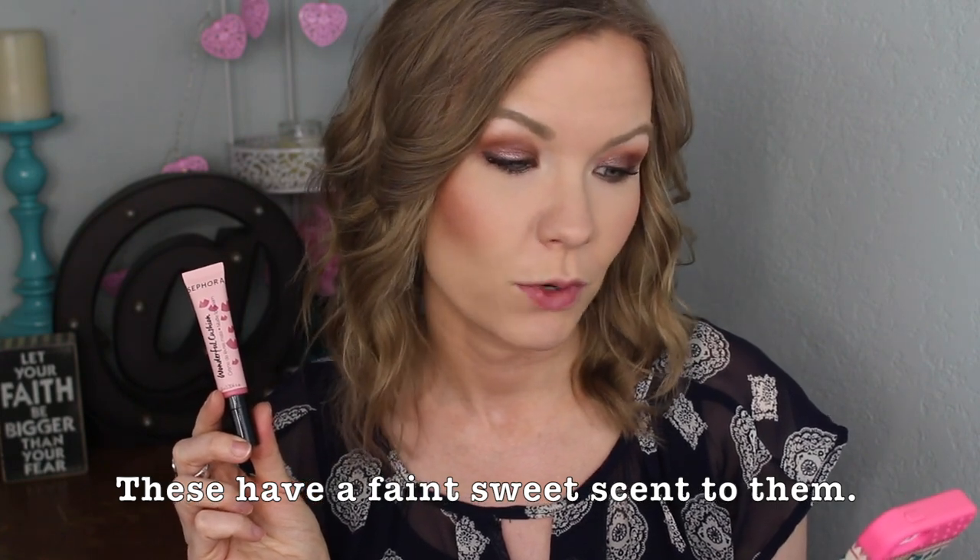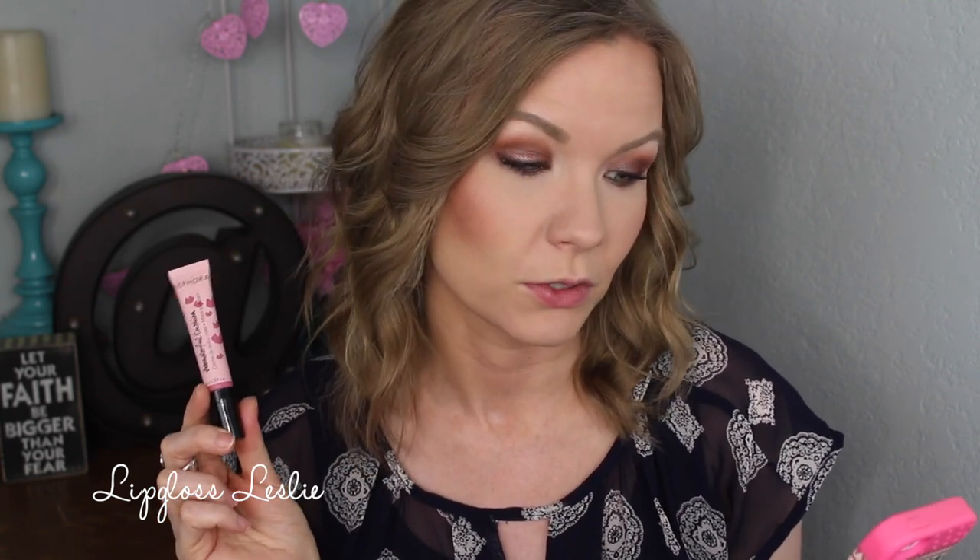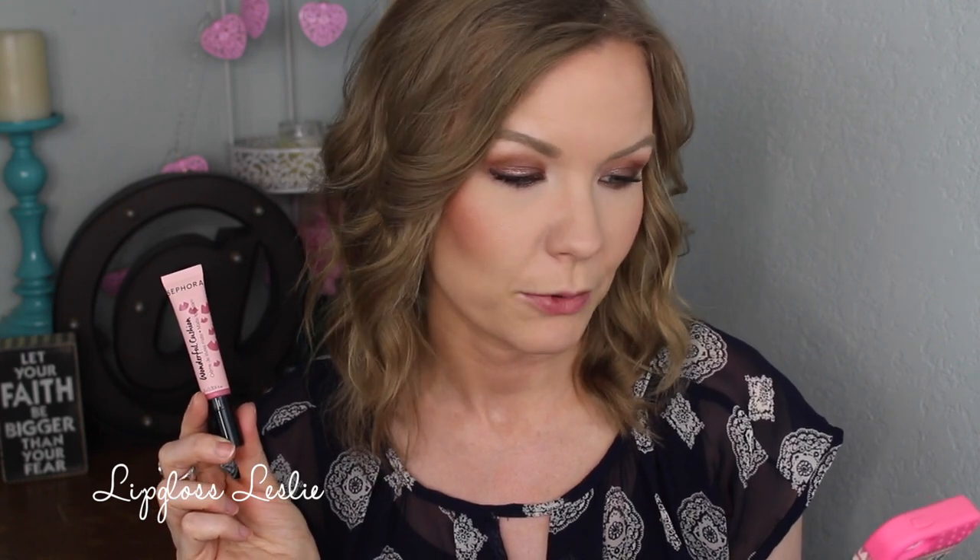This shea butter enriched formula comes with a flexible cushion applicator that enables you to create two ultra trendy looks: a gradient effect that gives lips a just-bitten look, and a high coverage effect that creates the look of fuller lips. The formula offers intense color and a powdery matte finish. These are supposed to be kind of like the Maybelline Color Blurs where you can do that blurry look — I get that — but the ball shape just makes it a bit difficult to use.